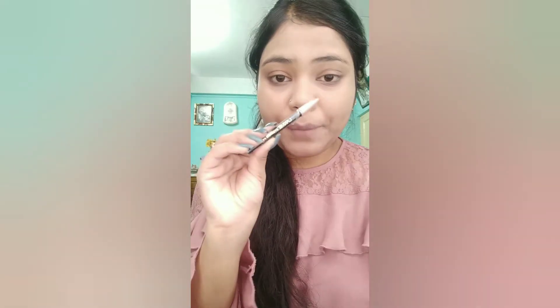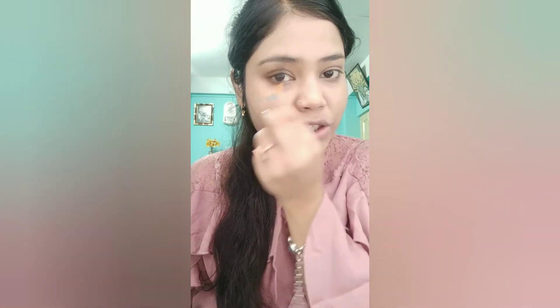After compact powder, I will apply Lekmica Eyebrow Pencil. First I will set my eyebrows, then I will fill them in. Make sure you use the eyebrow pencil after setting your eyebrows so that the fill looks very natural and excellent.